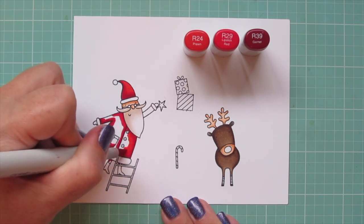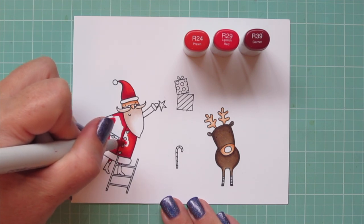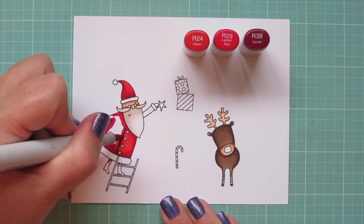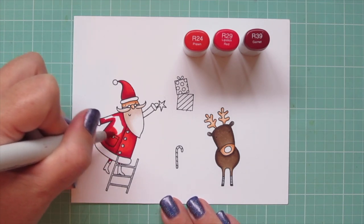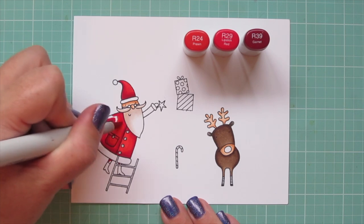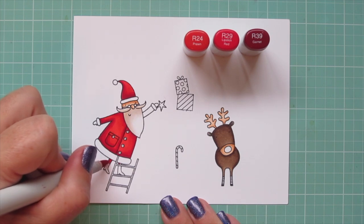The background on today's card is going to be pretty dark, so I want these really bright pops of color with the images. I'll continue filling in that white space, just working around all of those little buttons. And then off screen, I'm also going to color in Rudolph's nose, one of the gifts, and the candy cane. I did forget to do his other arm, but I took care of that off screen as well.